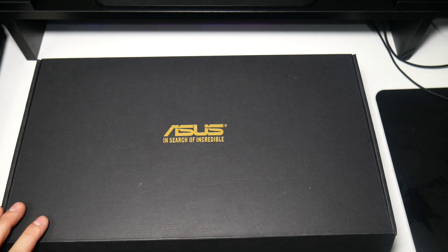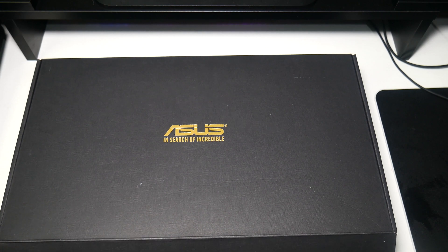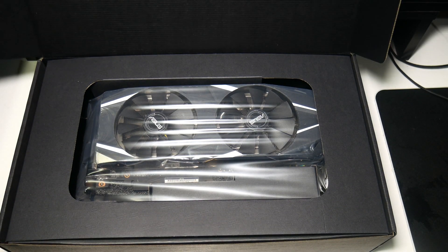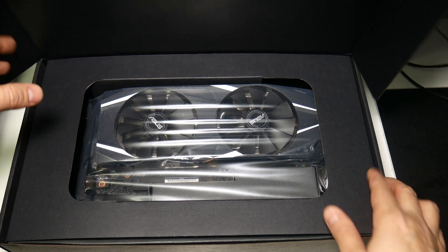It's got a base clock of 1395 megahertz. The actual boost says 1725, but we're going to plug it in on a PC in a minute and I'm going to show you its out-of-the-box boost, because the boost will be much higher than that.